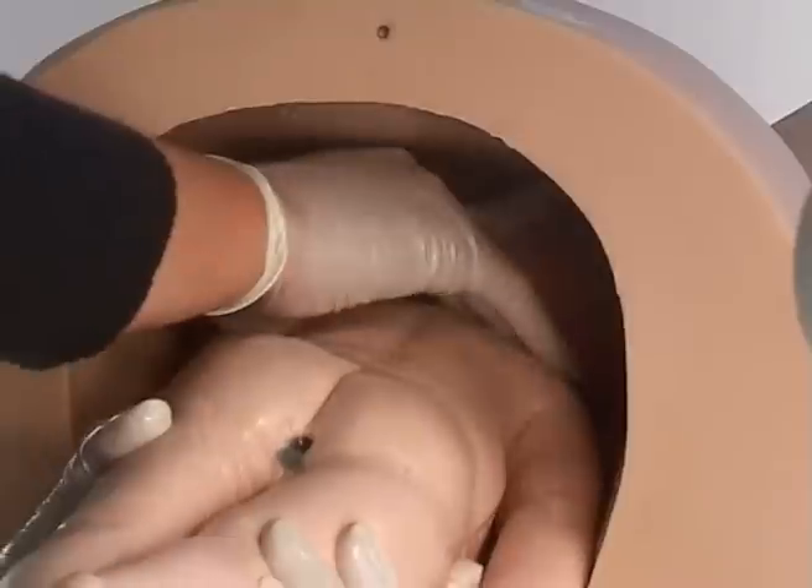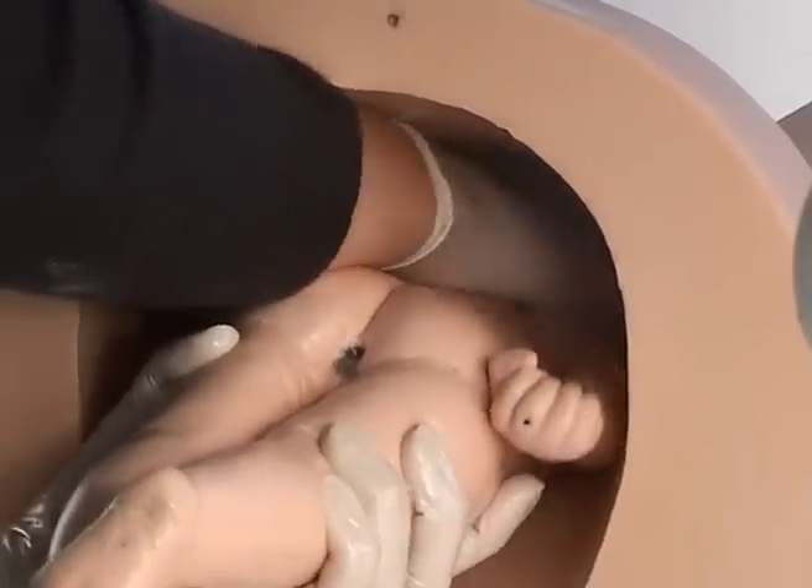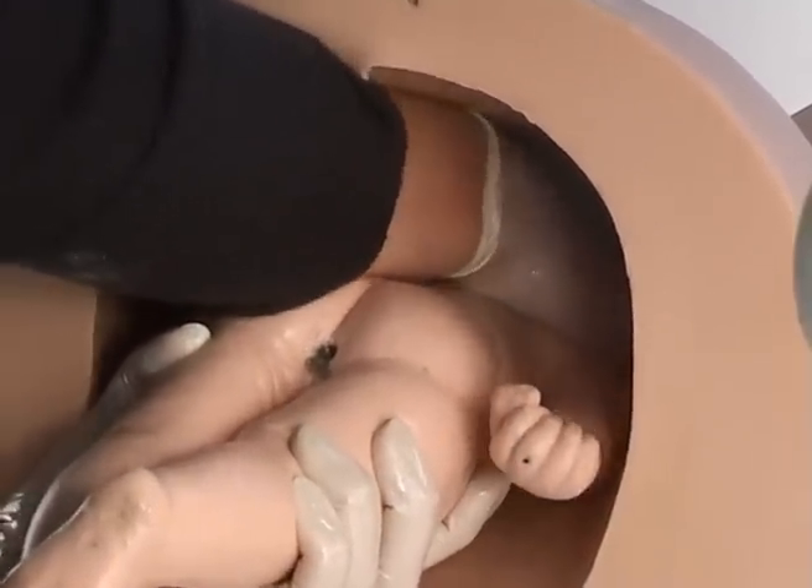Lie Sophie on her stomach and slide her head into the pelvic brim in the transverse position. Once inside the pelvis, put your hand beside her ear and swing the head to the midline.